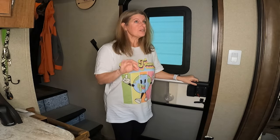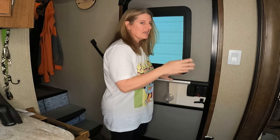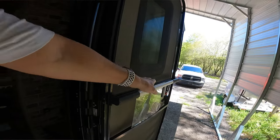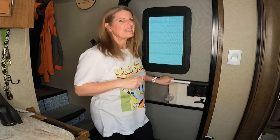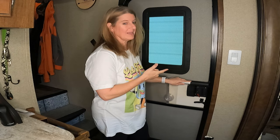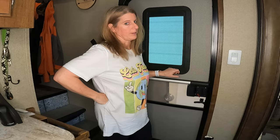Another really cheap mod was adding a door pull to the door. The door always gets flung way over and trying to grab it and get it back around is always so hard. So we added this pull bar to make it easier to grab and close the door. Super cheap, easy mod — well worth it.